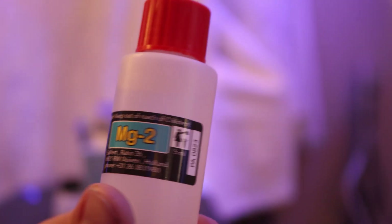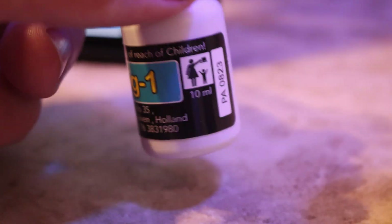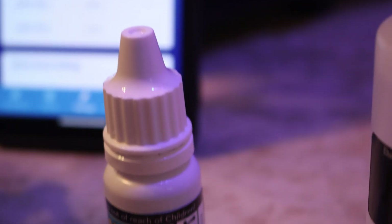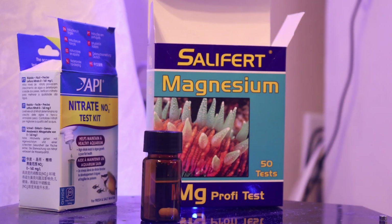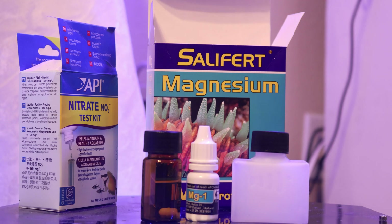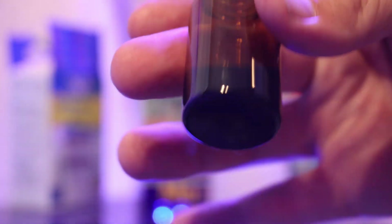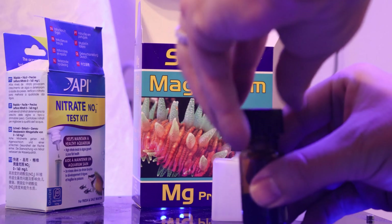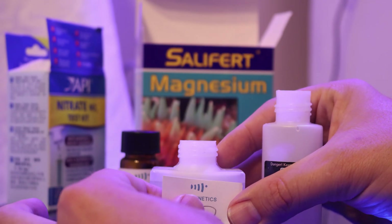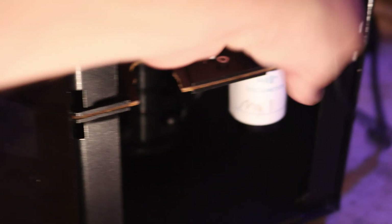Interestingly, the magnesium test kit I have has a misprint on it — it says 5 ml but this is actually 50 milliliters, so there's plenty of magnesium two solution to fill the vials. However, the smaller magnesium one — same thing with the alkalinity — only has 10 milliliters in it. You may have to get two test kits to run the test just so you can fill up that 20 milliliter vial provided by Reef Bot. I'm going to combine the vials and use the 20 milliliter for magnesium one and the 60 milliliter for MG2.